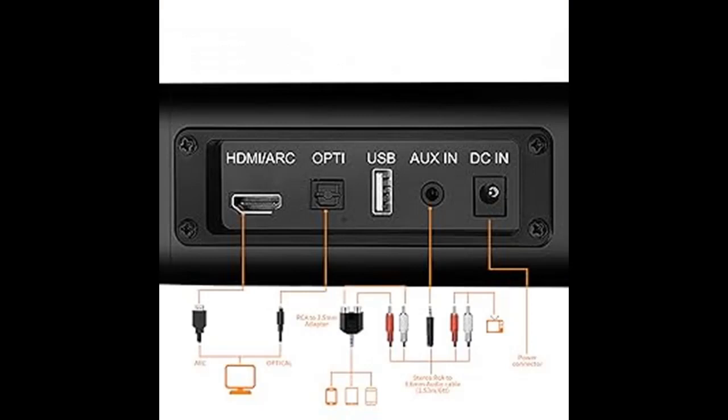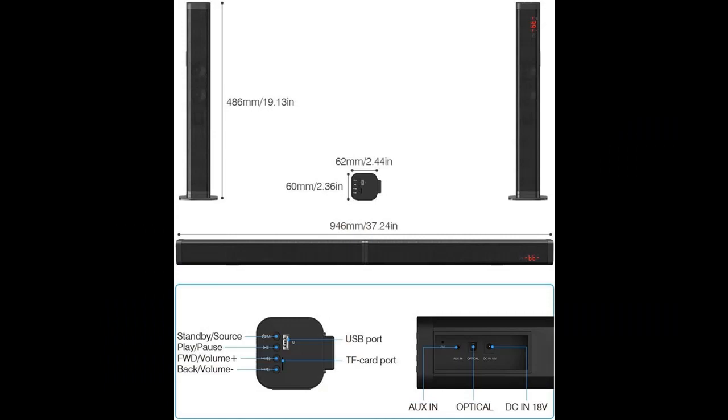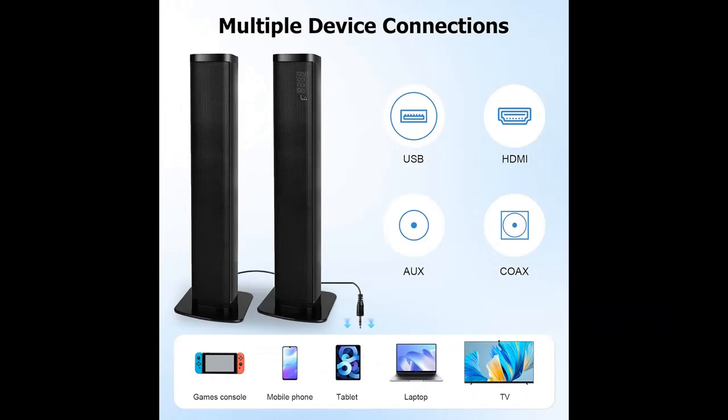4 Ways to Connect. The soundbar offers both wired and wireless connection options, including ARC, optical, AUX, and USB ports — all cables included — making it compatible with external TVs, projectors, PCs, Blu-ray DVD players, and Xbox gaming devices. The detachable design of the soundbar allows you to assemble it in various styles to suit the layout and ambience of your room.